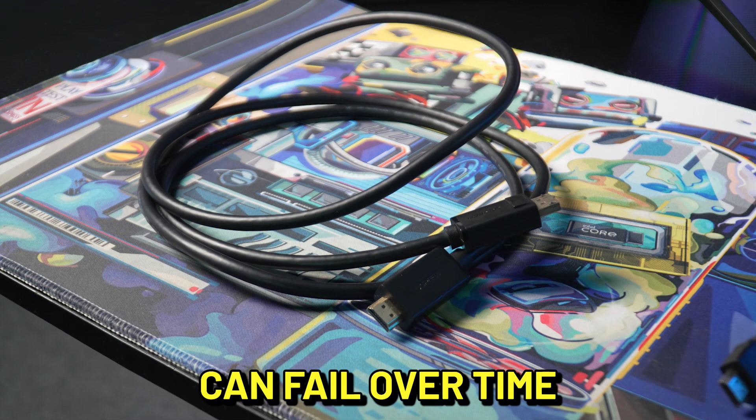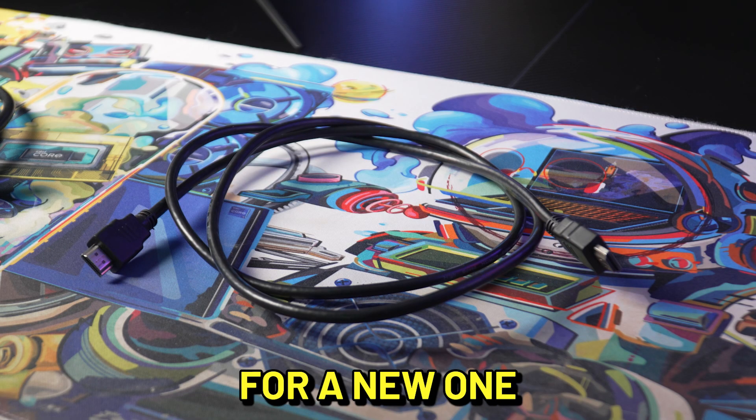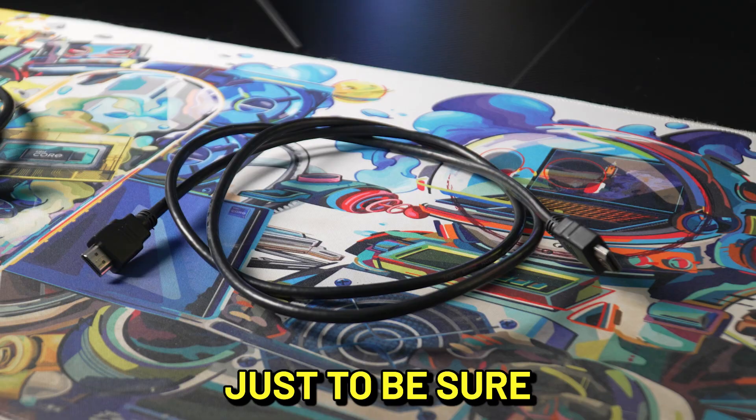Display cables can fail over time. If you still do not have video, swap out your cable for a new one or with a known good working cable, just to be sure.